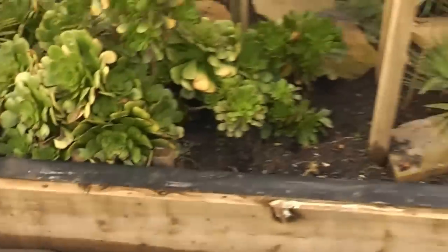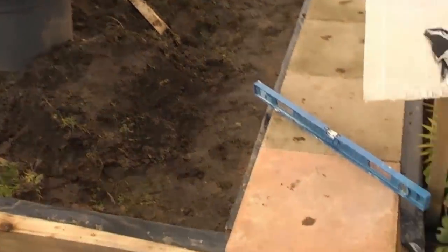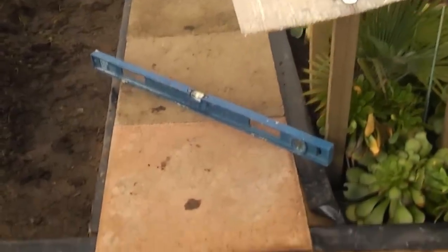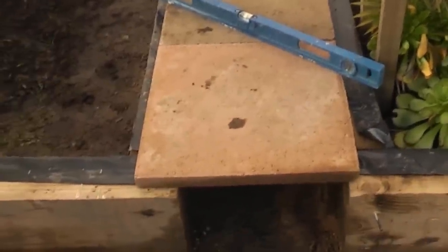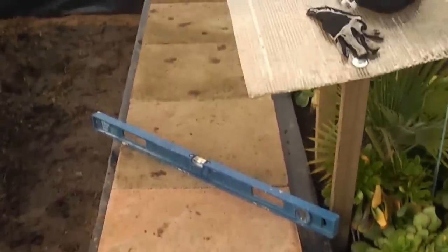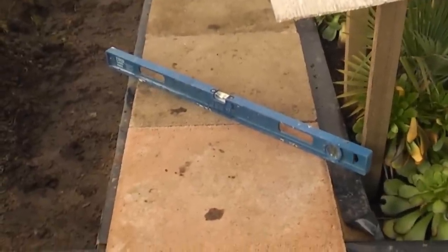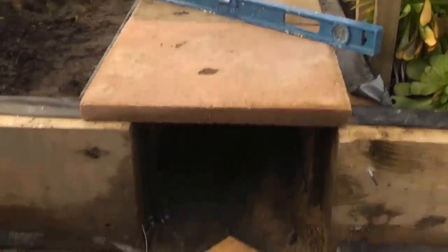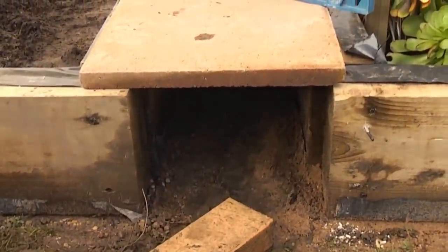I've done this square here and this square here, and just to give you an idea of what I'm trying to achieve, I've put these flagstones on top between the gaps between the two sleepers to show you what the decking will look like. The decking path will be just over two foot wide, with a gap underneath where there will be some pea shingle in a little drainage channel.